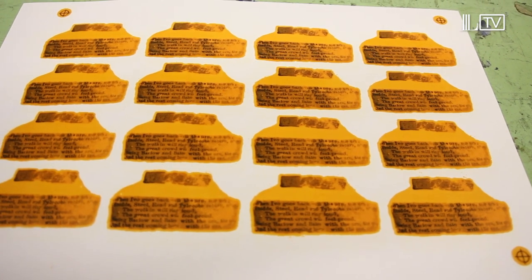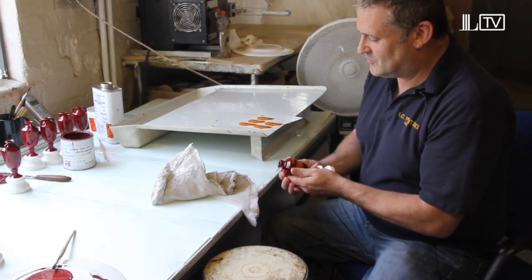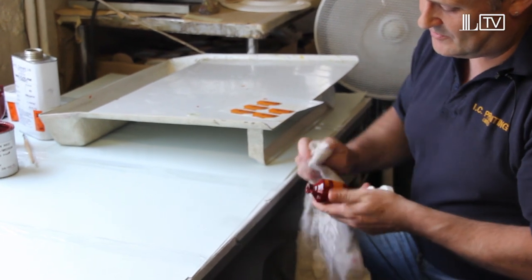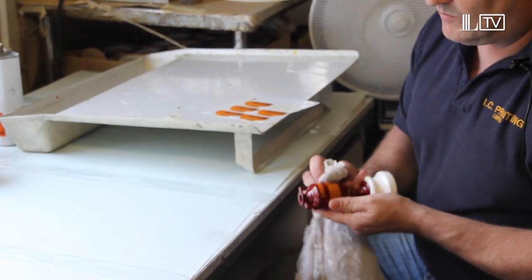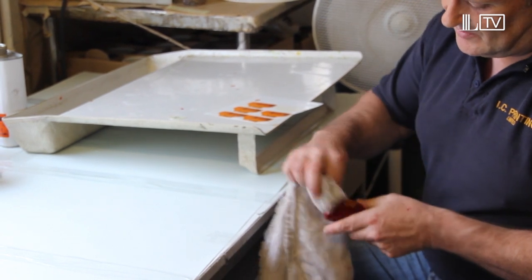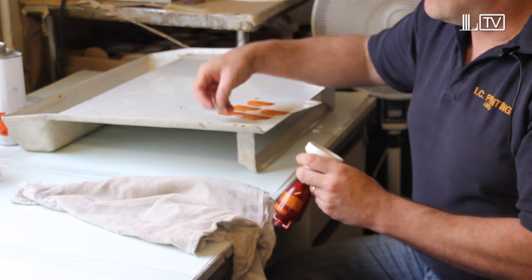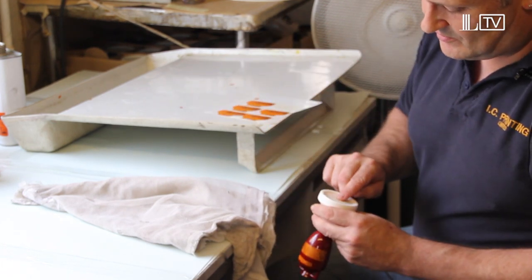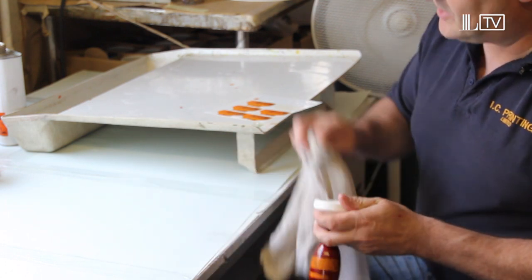We put the silkscreen transfer on there, just put a little bit of pressure on, position it, then we get a cloth and we just rub her down. Make sure there's no air bubbles on her, and this will have to be left for half an hour to dry. Then we just put the back stamp — same thing again, make sure she's in line on the bottom, and just rub her down.